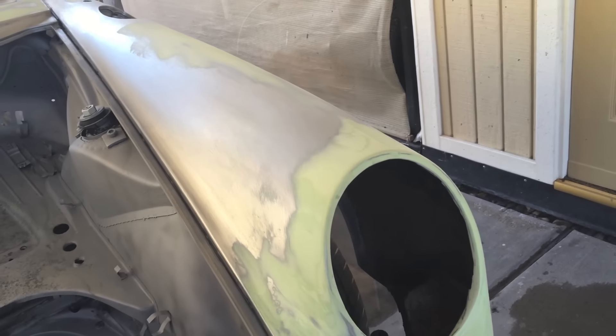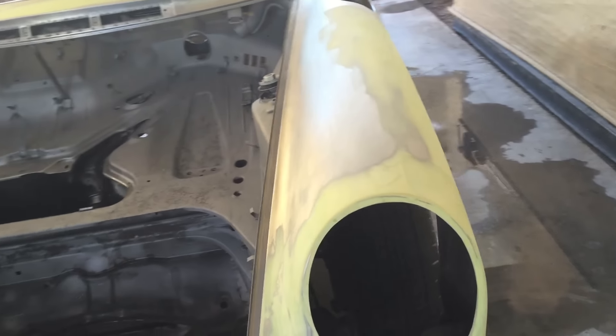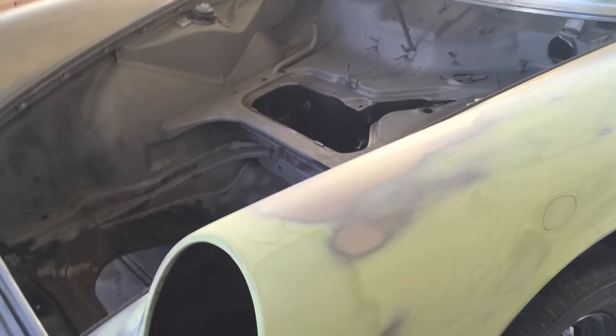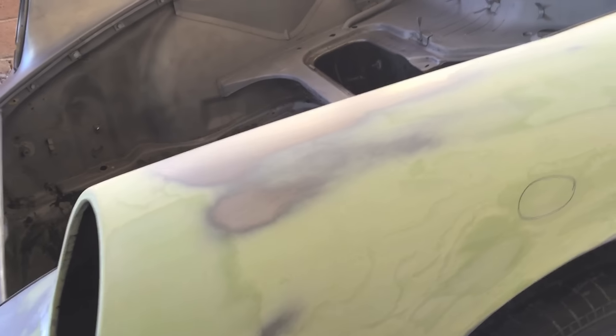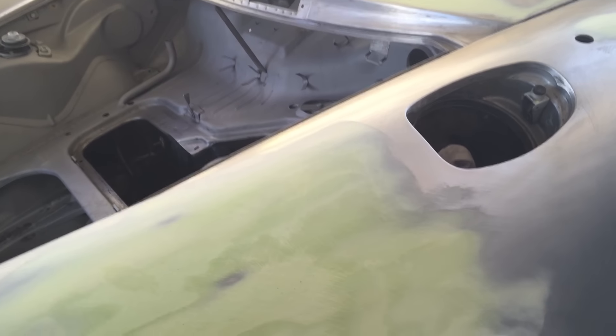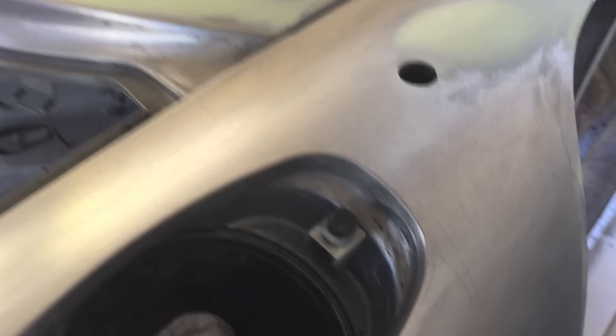These are the original fenders. Unfortunately, this one took a hit. It looks like a lot on there, but actually it's very thin. It just took quite a bit to get back to the original shape. Seems like the body shops in those days did more damage than the actual accident itself.